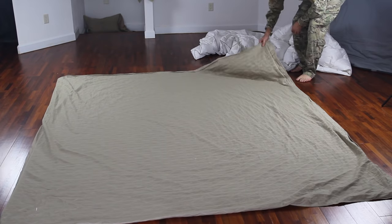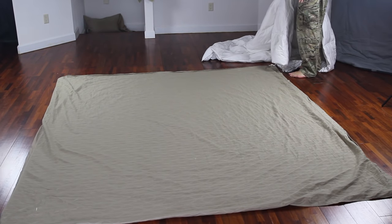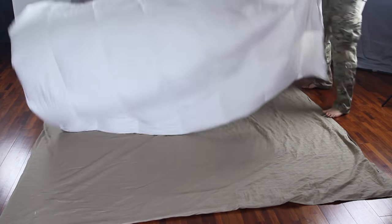First thing we're going to do is grab a duvet and put it inside out, just like that, on a bed or on the floor, whatever you like. Then we're gonna need to put a blanket on top of the duvet.